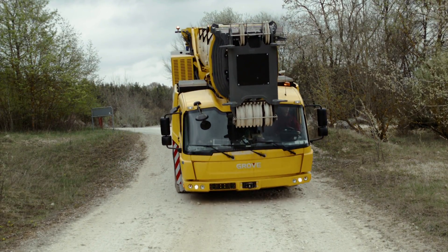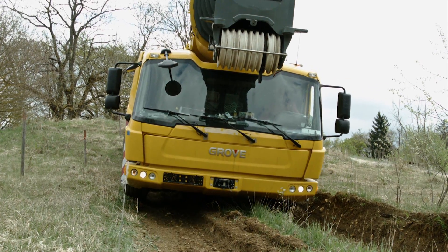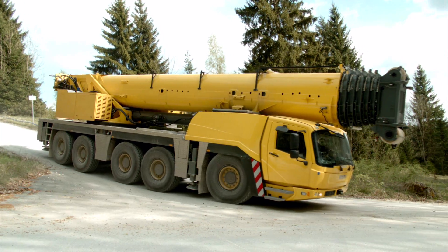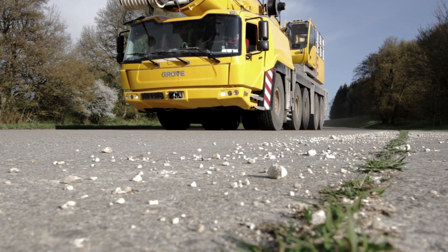An outstanding driveline concept combined with Megatrac provides unmatched manoeuvrability, independent suspension and off-road characteristics. The highly reliable Grove GMK5250L with Fiob Turbo Retarder Clutch offers low fuel consumption and operating costs.